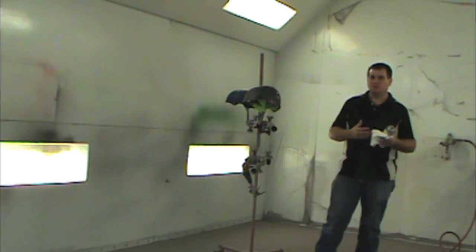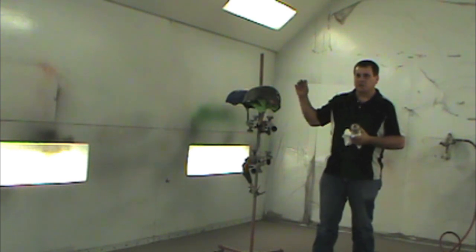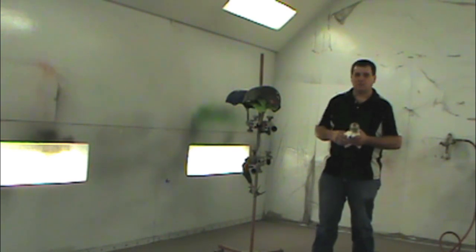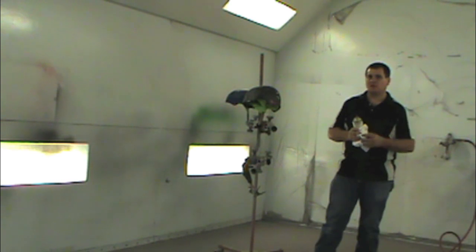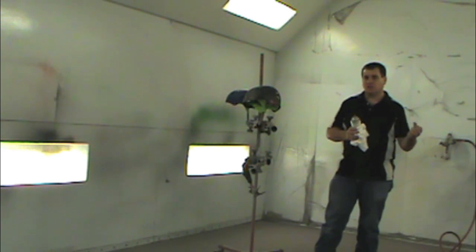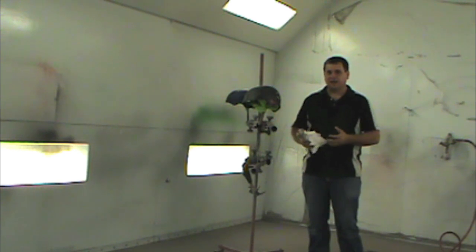The ceramic clear is supposed to be mar-resistant — for example, rubbing and scuffing on it or washing it. It's not supposed to damage the surface. What it was originally designed for, I think Mercedes and some of the higher-end cars started using ceramic. So we're going to be repairing these cars after they've been in an accident.